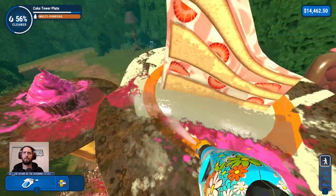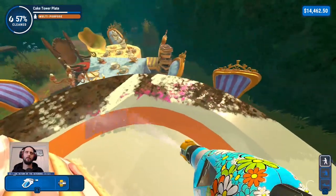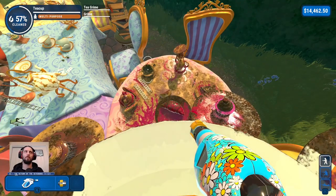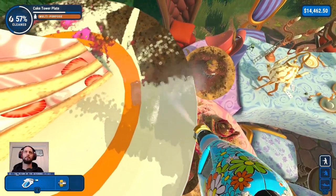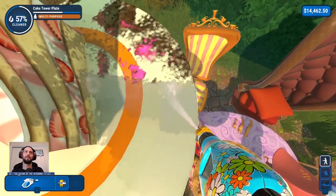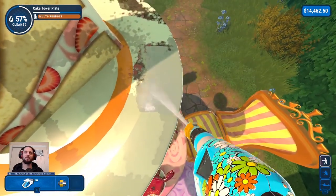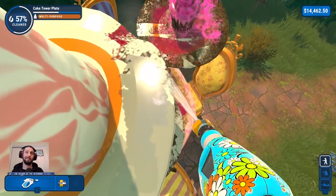Are you not done? Are you not entertained? There we go. There's a lot on this table — there's the frog pot, there's a teacup, there's the hourglass of course. And we'll do the hourglass last — I feel that's appropriate. We are very high up — just as well there's no fall damage. Try to make sure we clean the edge of the plate. We also need to do the underside, which is annoying. This cake tower plate is only about half done because we've done the top but not the bottom.